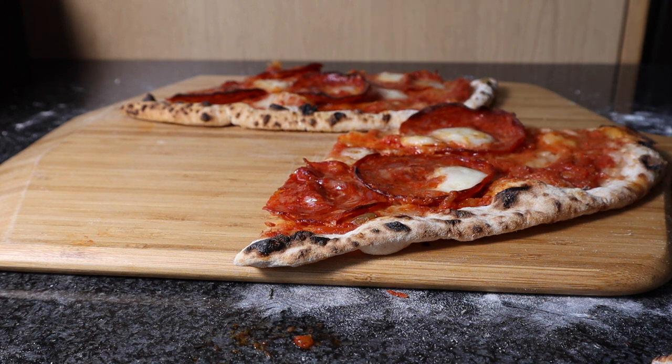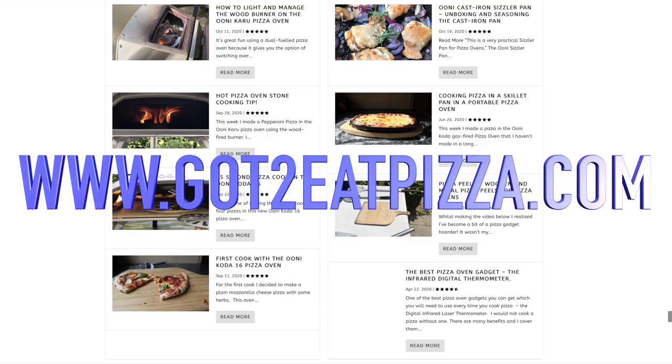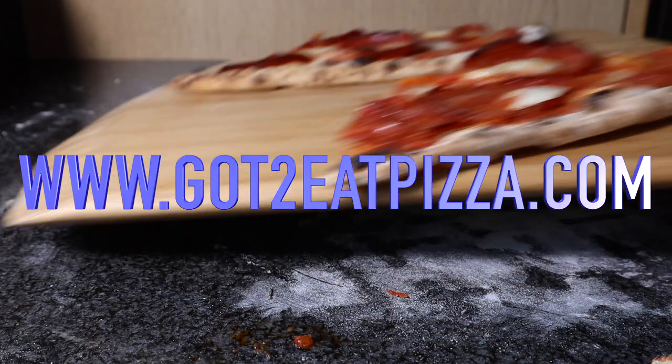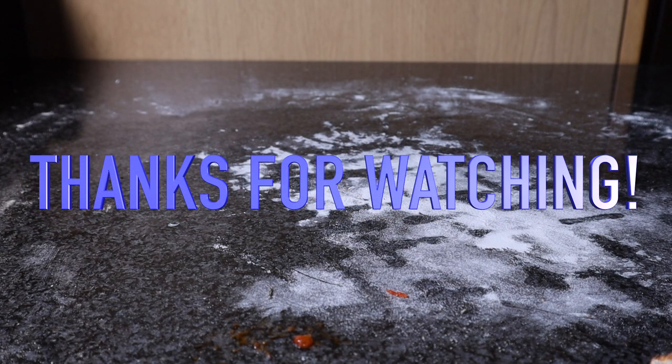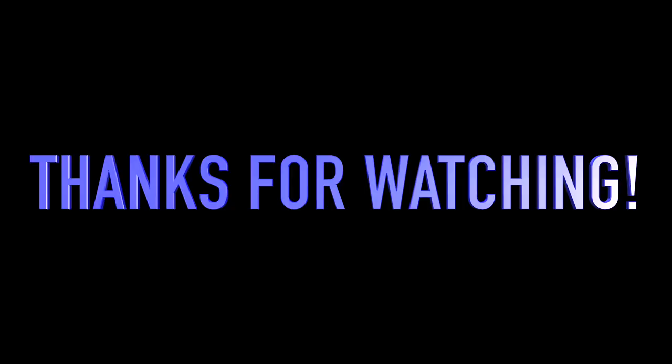It was easy to cook in the Ooni 16 as well, which is really good. Very nice. Take care. Hope you enjoyed this vid. See you soon. Bye. And don't forget to check out our website, gottoeatpizza.com — link is below. Bye.